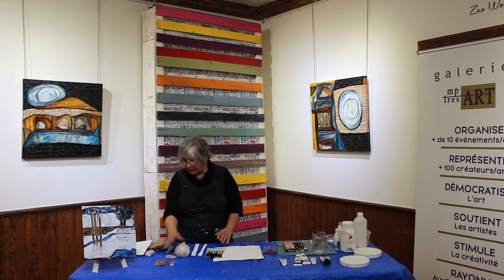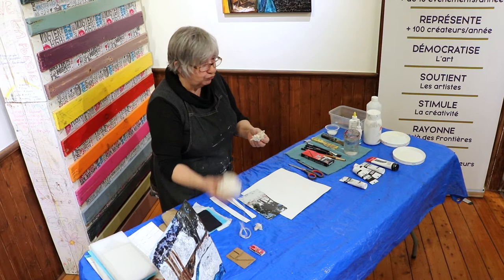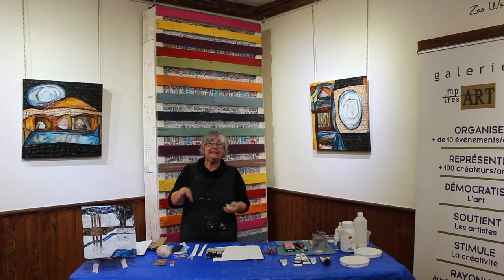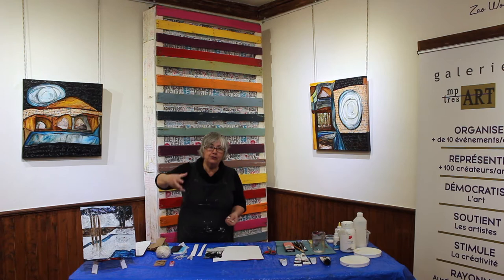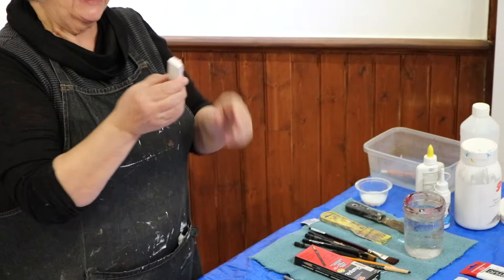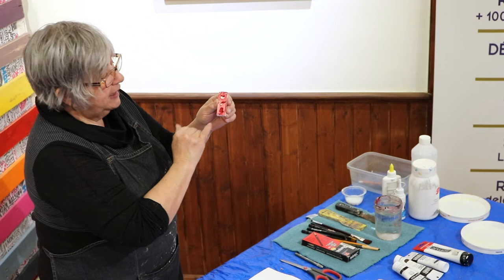Il y aura aussi le tamponnage — c'est d'utiliser des tampons pour donner des effets dans notre produit. Ce que j'ai fait, c'est que j'ai utilisé de la laine que j'ai découpée pour m'en faire des petits tampons pour arriver à avoir des effets de texture. Il y a aussi des tampons qu'on peut faire à partir des effaces : avec un exacto, on peut dessiner sur notre efface et venir évider les parties pour arriver à avoir des pleins et des creux, et ça peut servir comme tampon.